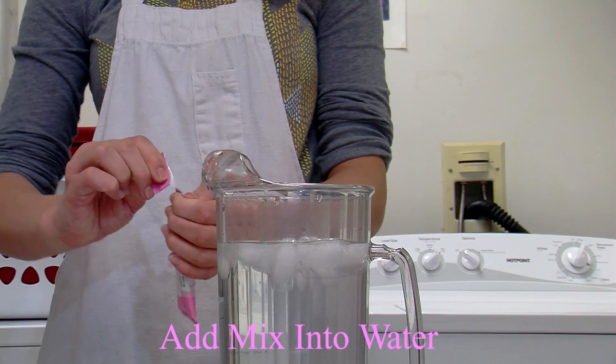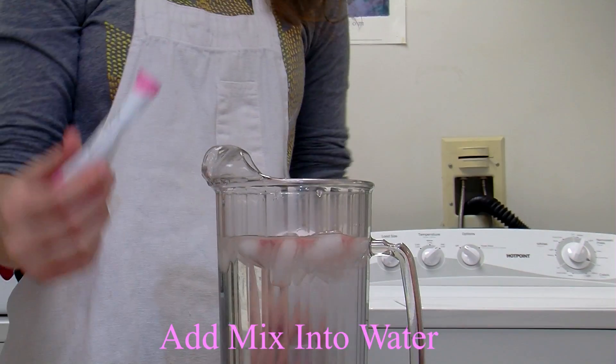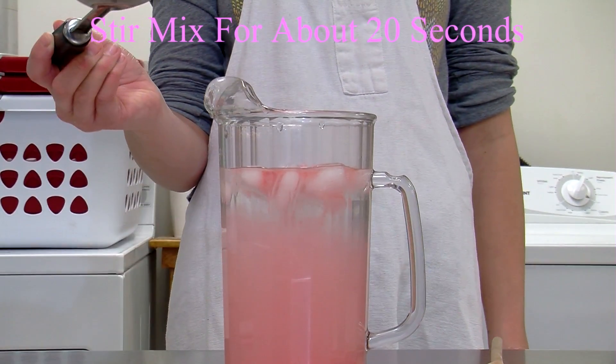Then we're gonna open it and pour it into the water with ice. Then we're gonna stir it. Make sure you don't use a wooden spoon — use a metal spoon.